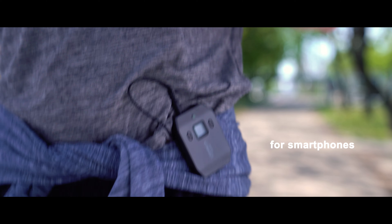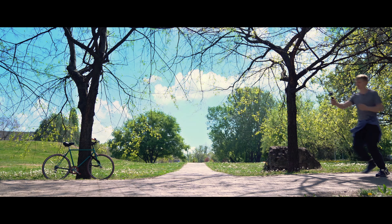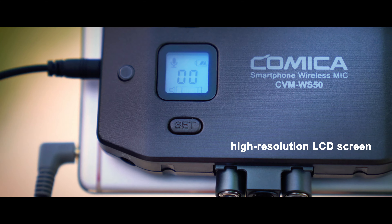Creative wireless microphone for smartphones, portable and light, featuring UHF wireless technology and a high-resolution LCD cold screen.